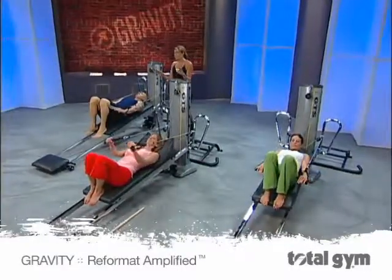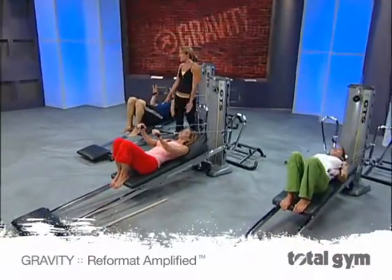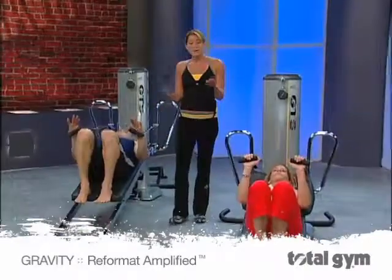Bend the elbows, and then straighten the elbows. We're going into tricep press. Bend the elbows and straighten.